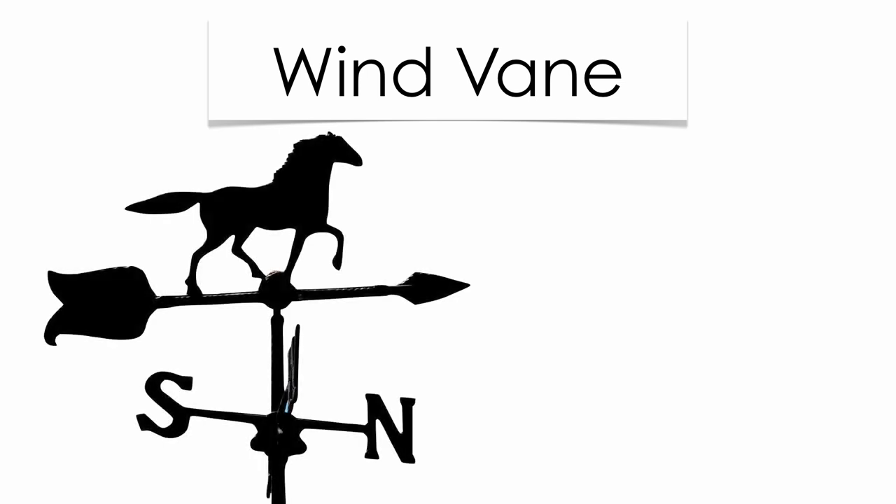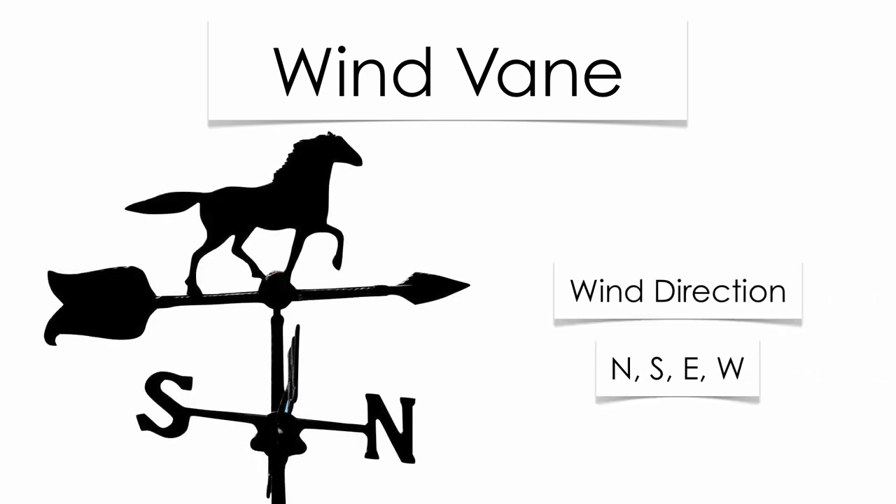Meteorologists use weather vanes or wind vanes to determine wind direction. Wind direction is going to be north, south, east, and west. Just keep in mind, winds are named from the direction in which they come from.